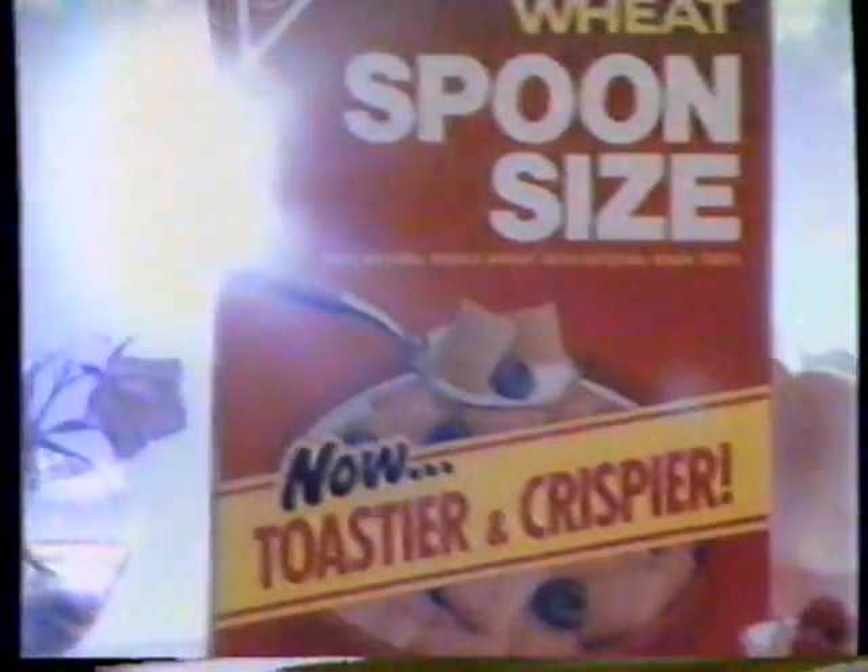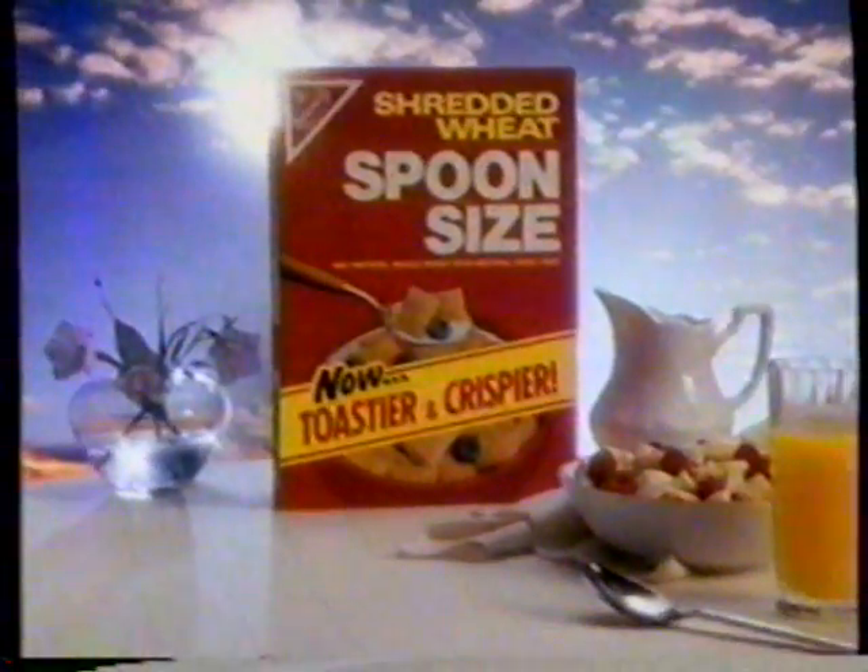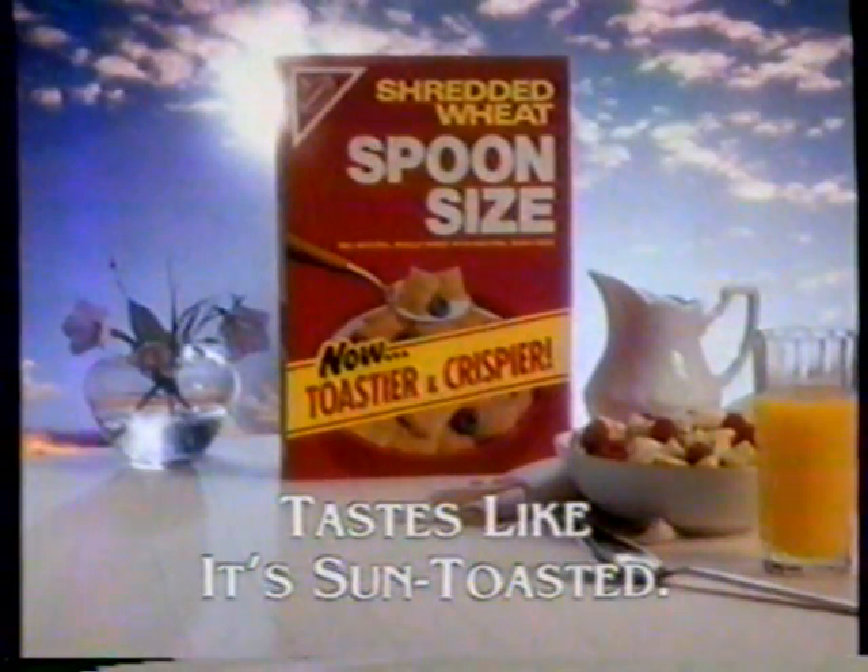It's almost like we let each little biscuit have its very own great day in the sun. Wake up to Nabisco shredded wheat. It tastes like it's sun toasted.